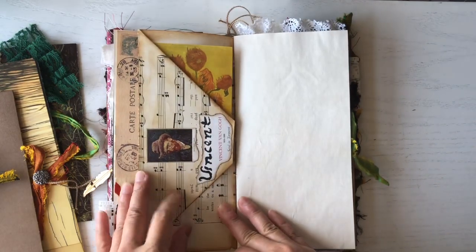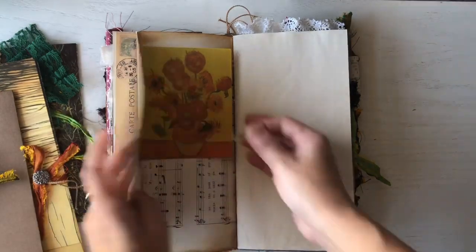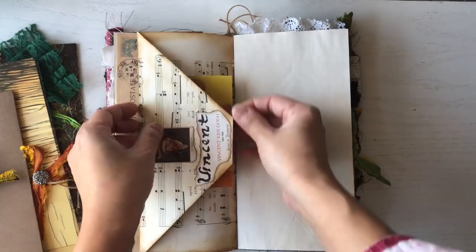There's Vincent van Gogh, and I included one of his famous paintings in there. You could glue that on, make it into a pocket, back it with a piece of paper — whatever you guys want to do.